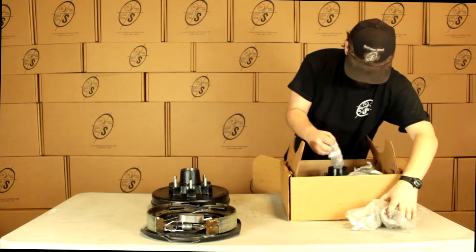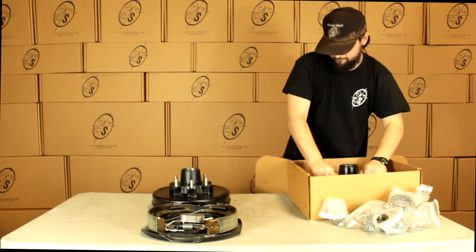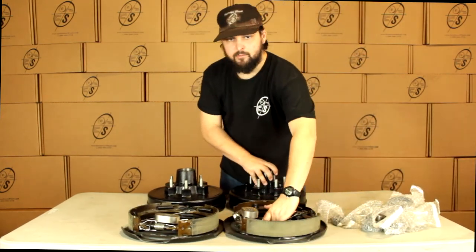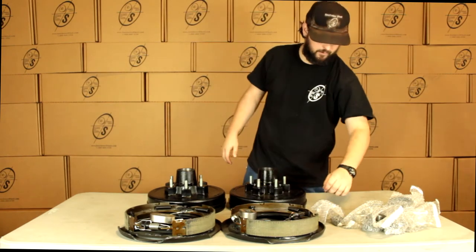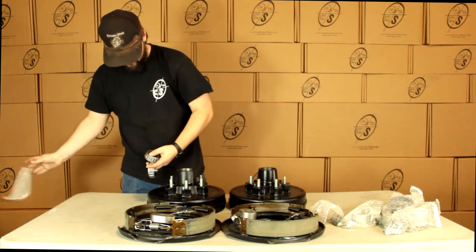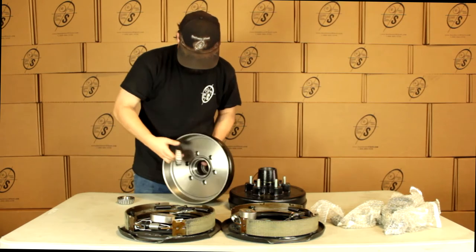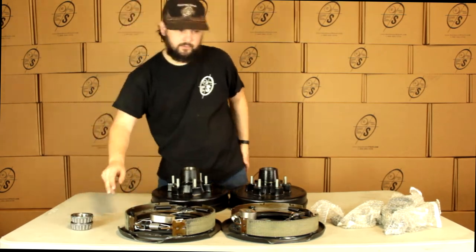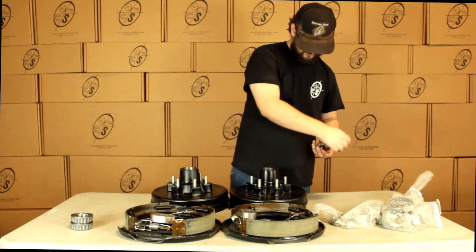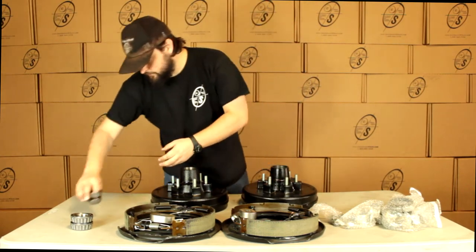We have all of our small parts. We've got our other hub and drum and our other backing plate. So with this kit we're going to get two hub and drums, a left hand and a right hand backing plate. For the inners we're going to get the 25580 — you can see that just pops in right here, so we're going to get two of those. And then we're going to get two of these outers, the 15123s, and these are just going to pop in right there.